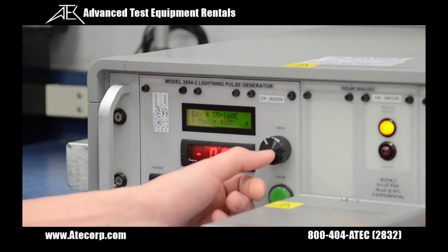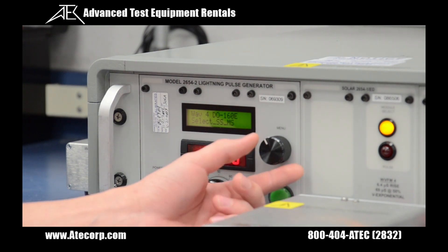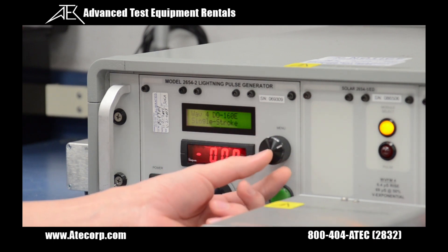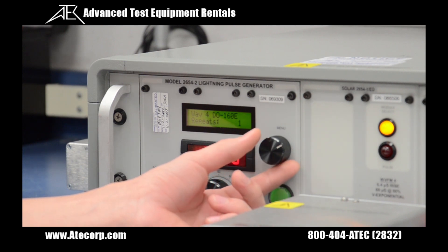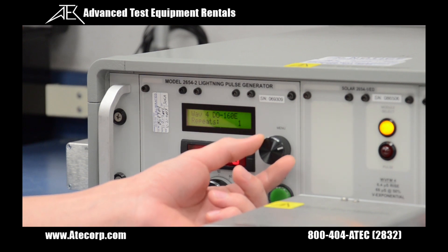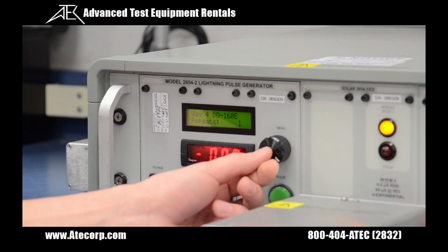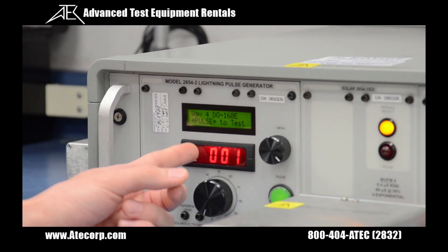Press the scroll key in. Next we select either single stroke or multiple stroke bursts. I'm going to use single stroke. Next we can select how many times we want it to repeat — one time or 10 times. I'm going to use it just once. Next thing to indicate is pulse to test.